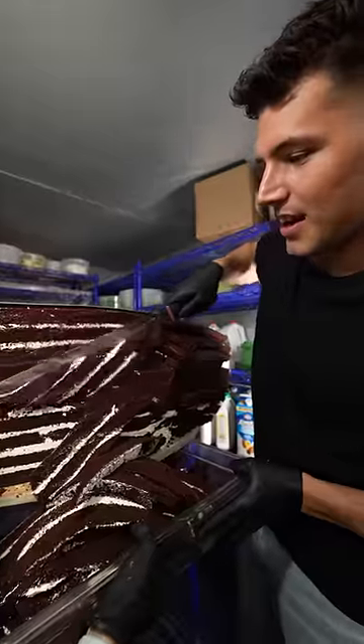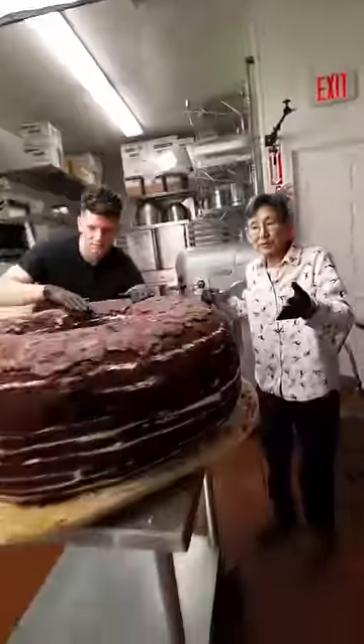Now we layer our cakes. Now we shape our cake and make a hole in the doughnut. Now it's starting to look like a doughnut.